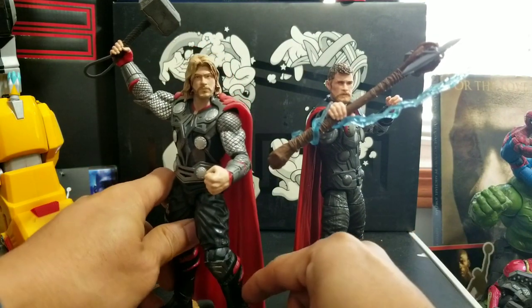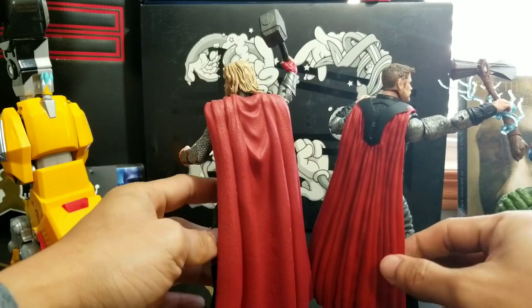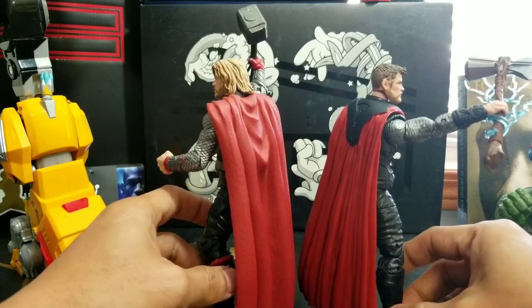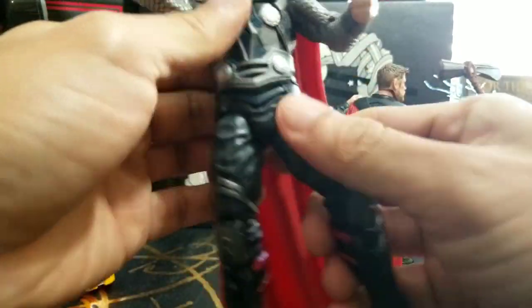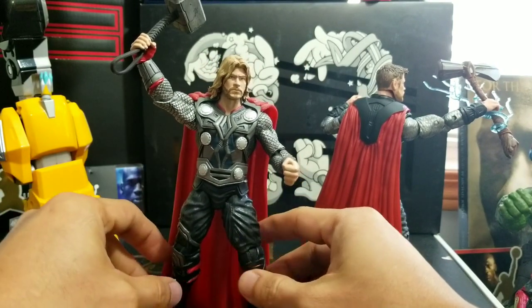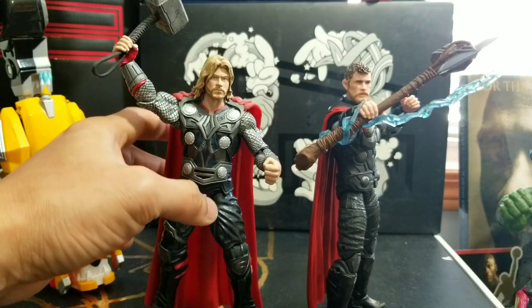Let's compare him with his previous version, the Marvel Select Thor. They're almost the same height — that's the figure comparison. They both have these soft plastic capes, but I like the red better on the new Thor. The articulation on the old Marvel Select Thor — I'm not really a fan of. It's so hard to pose him, and he also has no ab crunch, no waist swivel. But compared with the new one, he's so dynamic and I can pose him in any form.